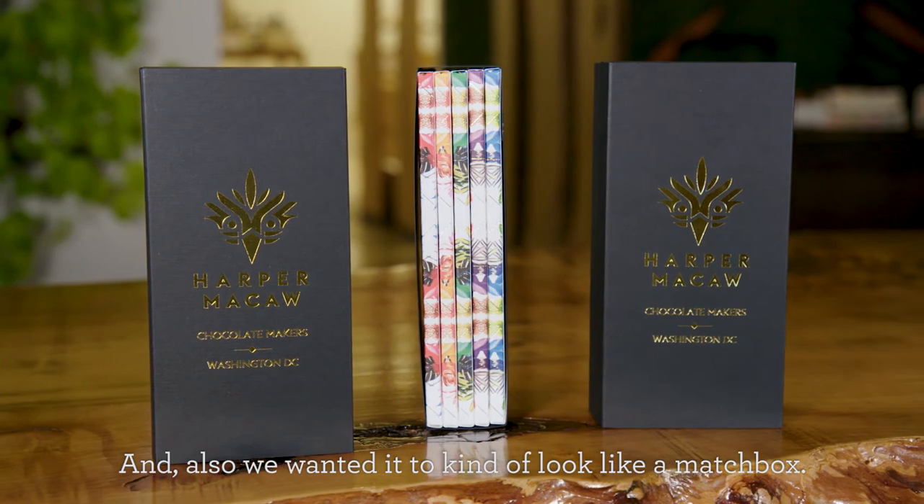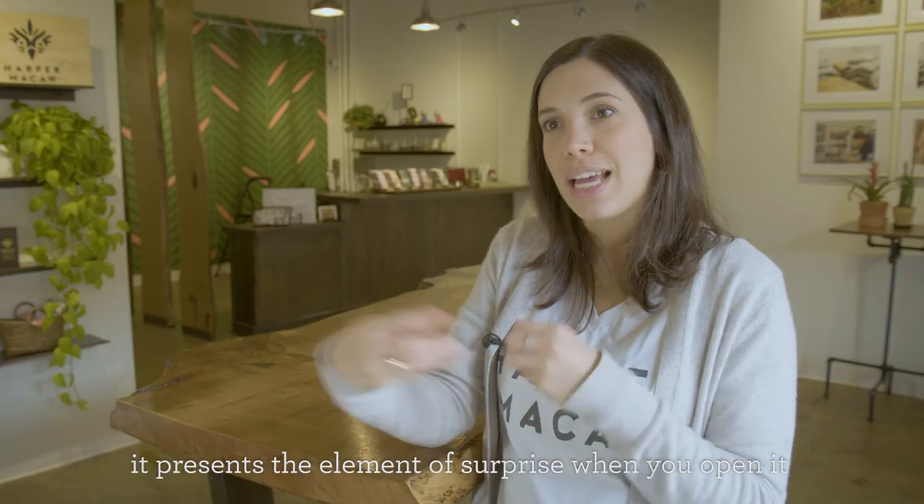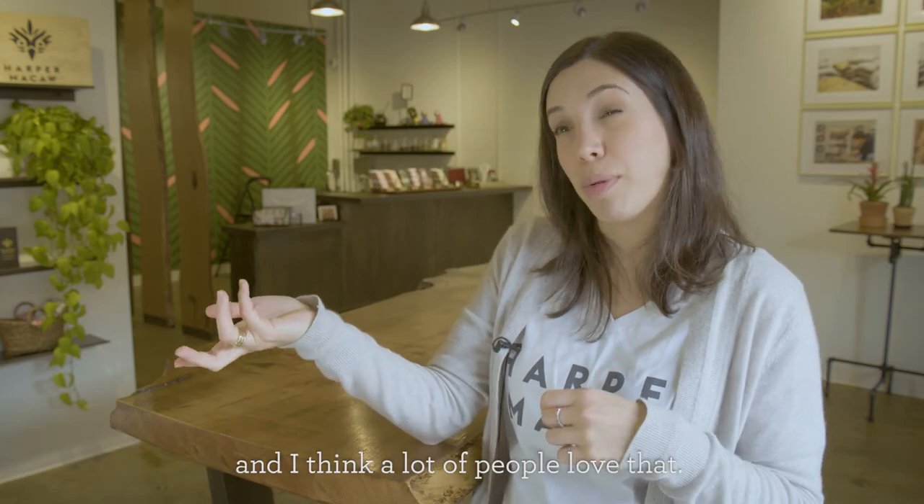We also wanted it to kind of look like a matchbox. Other than just looking beautiful, it presents the element of surprise when you open it, and I think a lot of people love that.